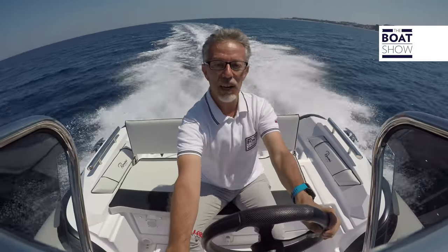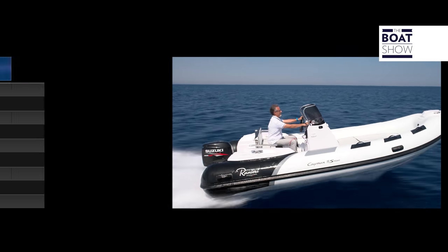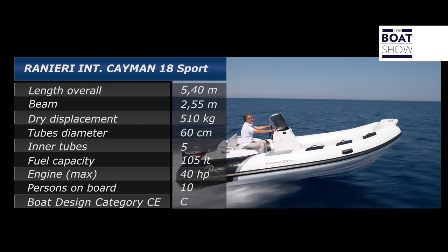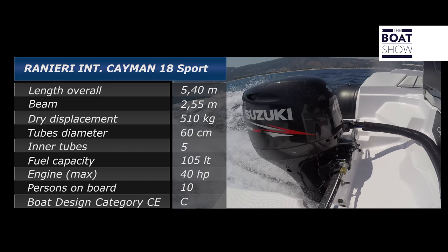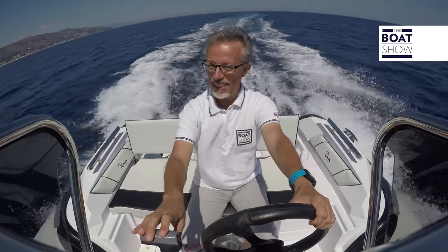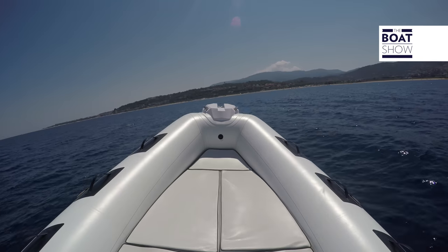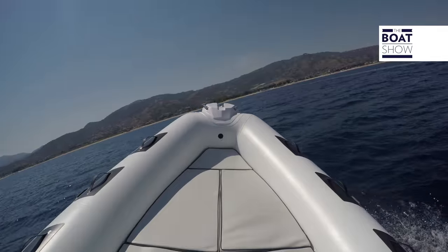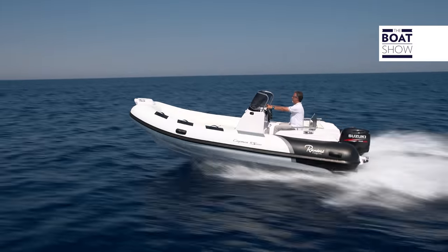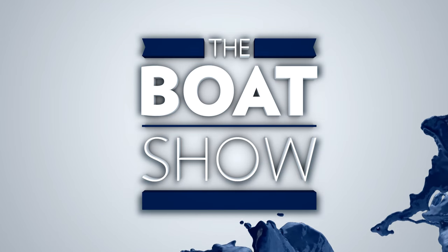With a trim this high, you must keep the course as soon as you start banking — the propeller can cavitate. As I always say, you don't need a big boat to enjoy the sea. And this Cayman 18, built by Ranieri International, is the living proof of it. So we'll see you next week.